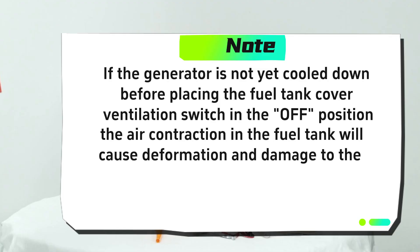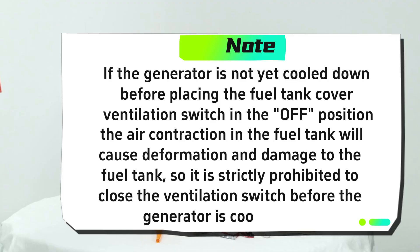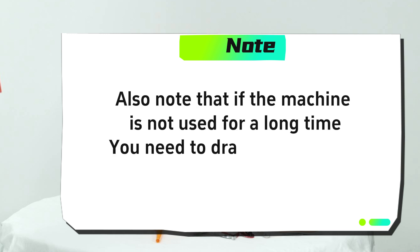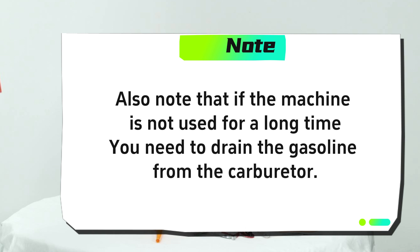It is strictly prohibited to close the ventilation switch before the generator has cooled down. Also note: if the machine is not used for a long time, you need to drain the gasoline from the carburetor.